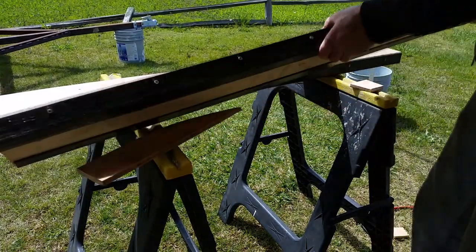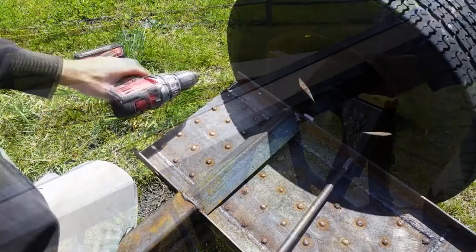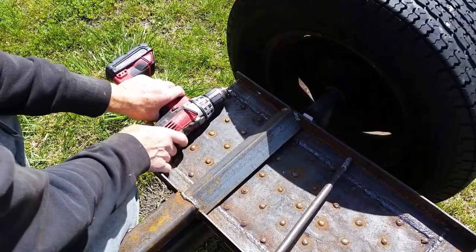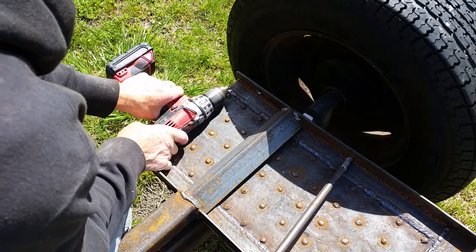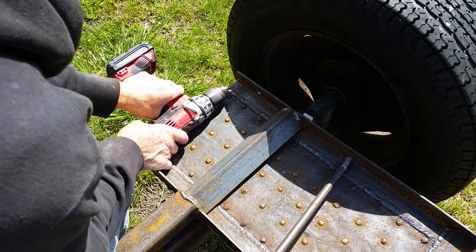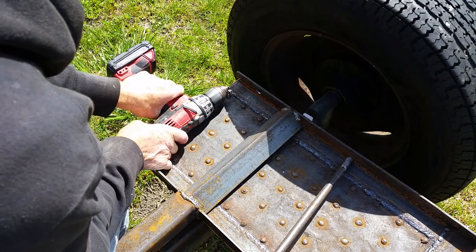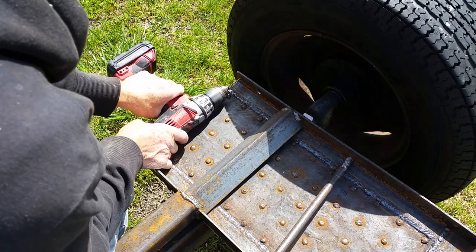I'm going to use two of these on top of each side for each ramp. I'm drilling a hole for the anchoring pin to hold the ramp in place. I'm just going to use quarter-inch stainless steel bolts — they'll just slide in.